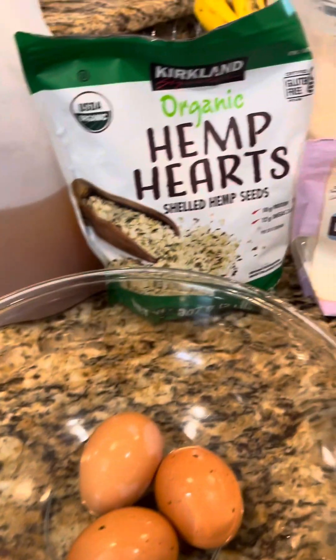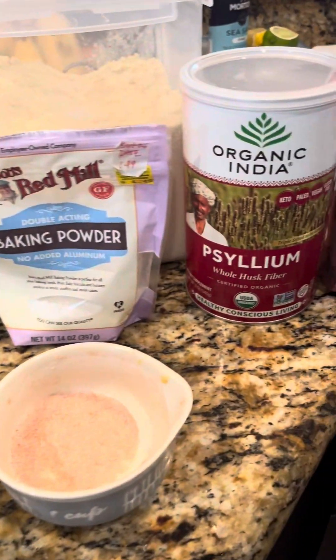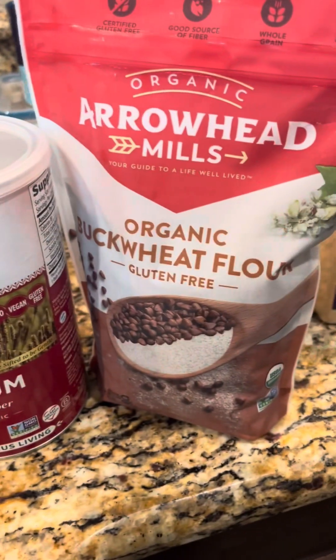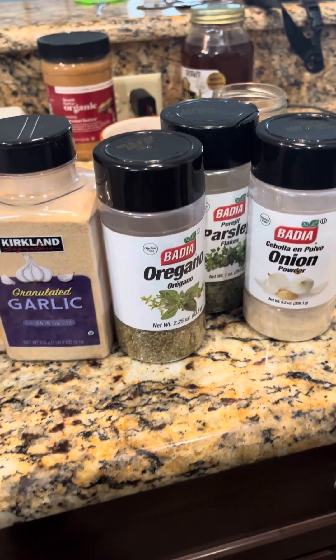You're gonna love it — come along, let's go make it. It's awesome and I think you should all give it a try. Gather your ingredients: I used apple cider vinegar, three egg whites, ground hemp hearts, baking powder, salt, almond flour, psyllium husk, buckwheat flour, herbs, and some garlic and onion.